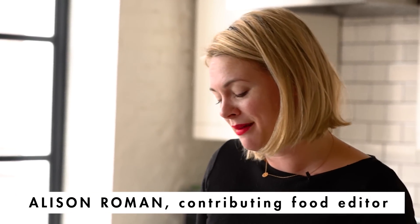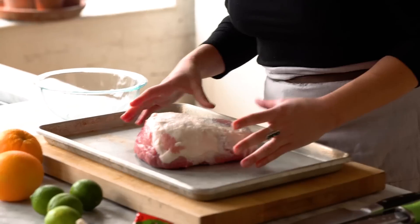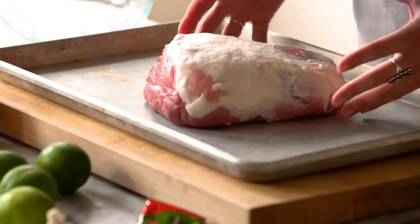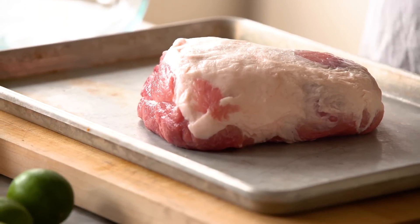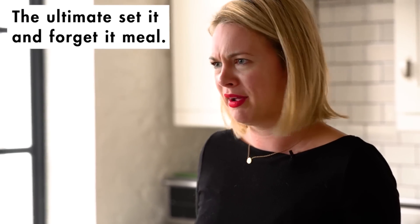I'm Alison Roman, and today I am braising a pork shoulder — a glorious, beautiful pork shoulder. The nice thing about them is that they take really well to pretty much any flavor. You don't actually have to do anything except stick it in a pot, put it in the oven, and walk away for a bunch of hours, so kind of great.